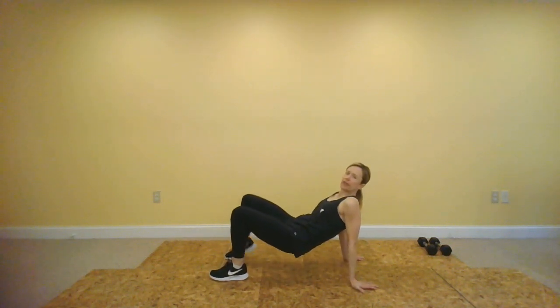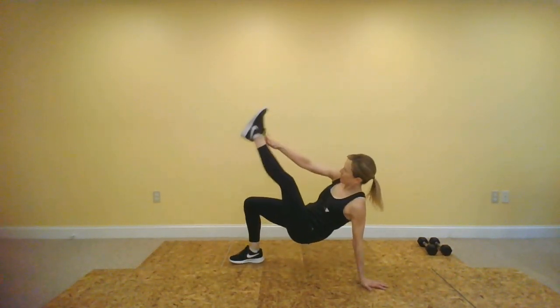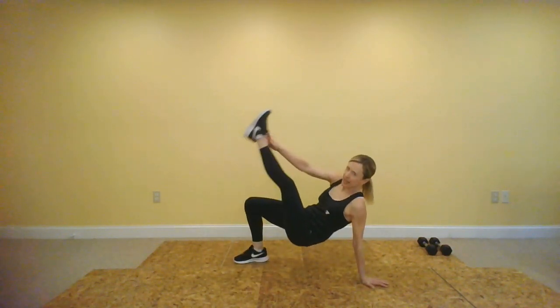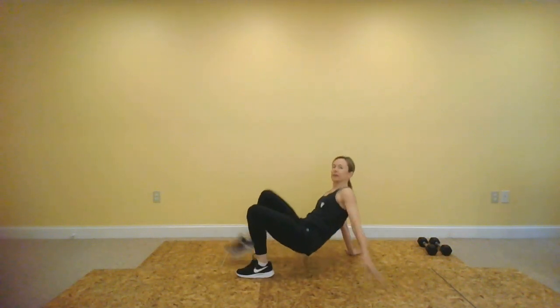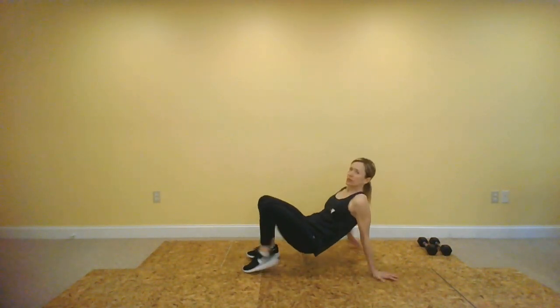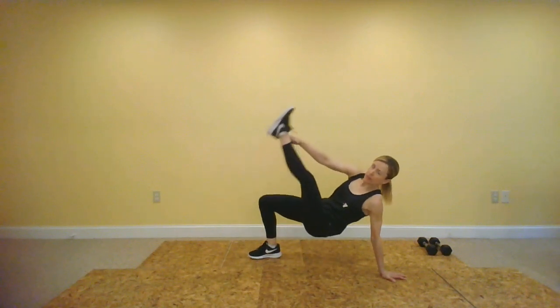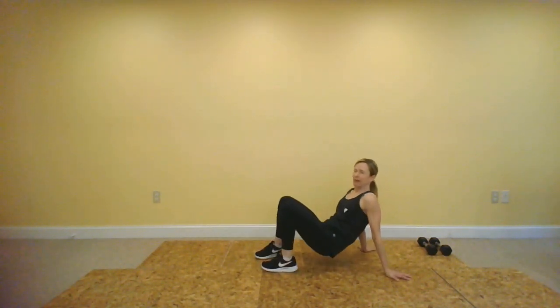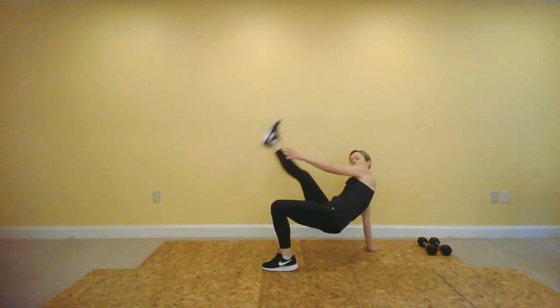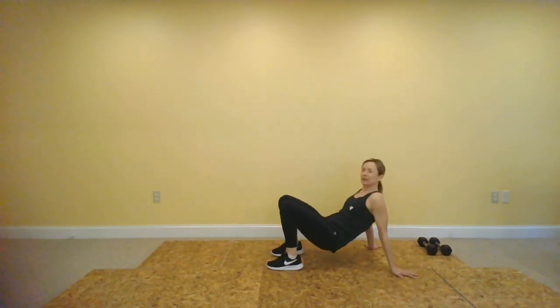Next move — dancing crab. This is standing, but I'm going to do it from the floor in my crab position. You choose. Lift up those hips. You don't have to necessarily touch the leg with your hand, but if you're down in this crab position, try to keep those hips up. If it starts to bother those shoulders too much, do it from a stand instead. We want to challenge our muscles, but not at the expense of our joints.